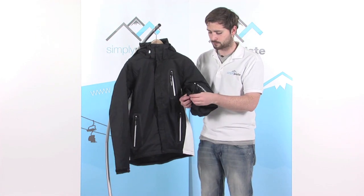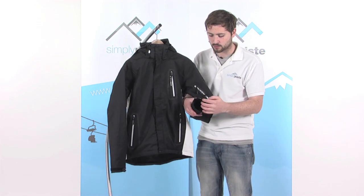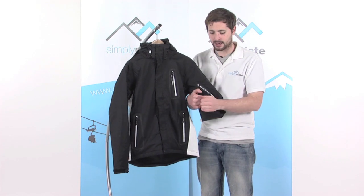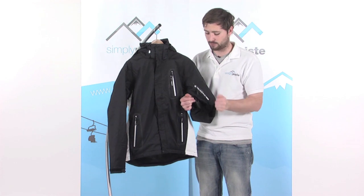On the cuffs there's a nice large velcro tab and a relatively large cuff size, so it's quite easy to pull over the top of your glove and tighten it down around the wrist, stopping any snow from getting in via the cuff and keeping you nice and dry inside.